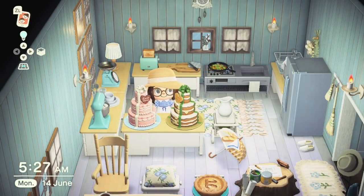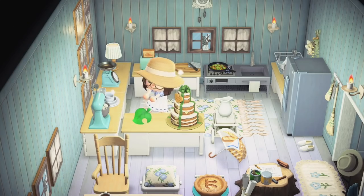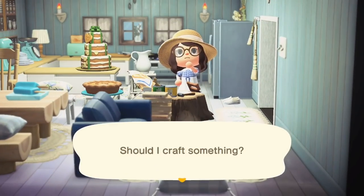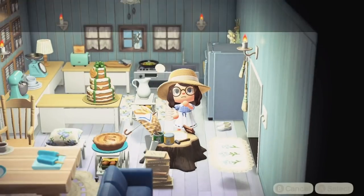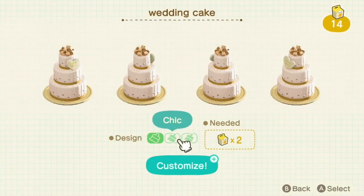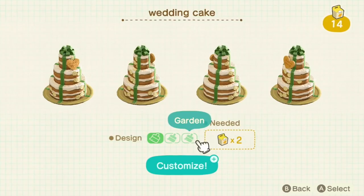For number 30 this is the Wedding Cake. This was obtained by trading Cyrus five Heart Crystals during wedding season and it has three customisable variations: the cute one, the chic one, and the garden one.